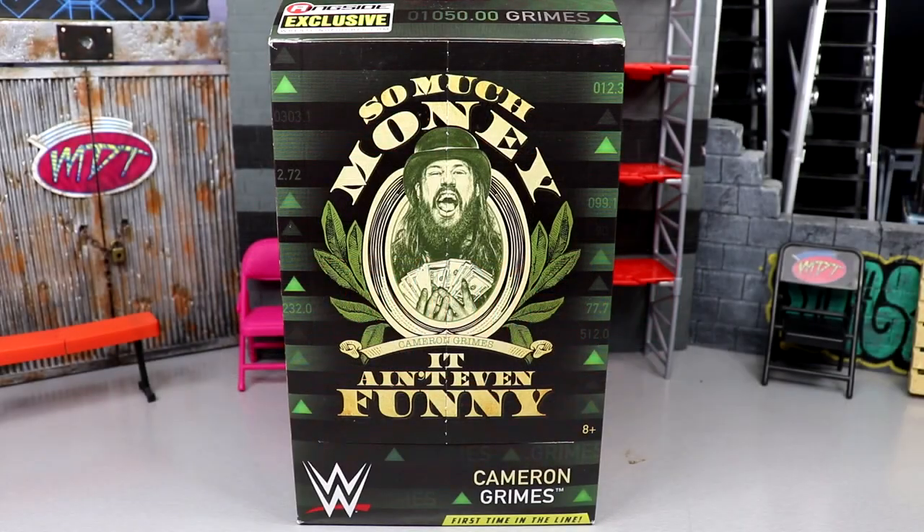Welcome back to another MD Toys video. Today we're back with a brand new WWE Elite action figure review on the Ringside exclusive Cameron Grimes WWE Elite action figure — first time in the line. I gotta say, I feel like this figure has been in the works forever, and when I say forever, I mean forever. I don't even remember the first time we got to see the render.